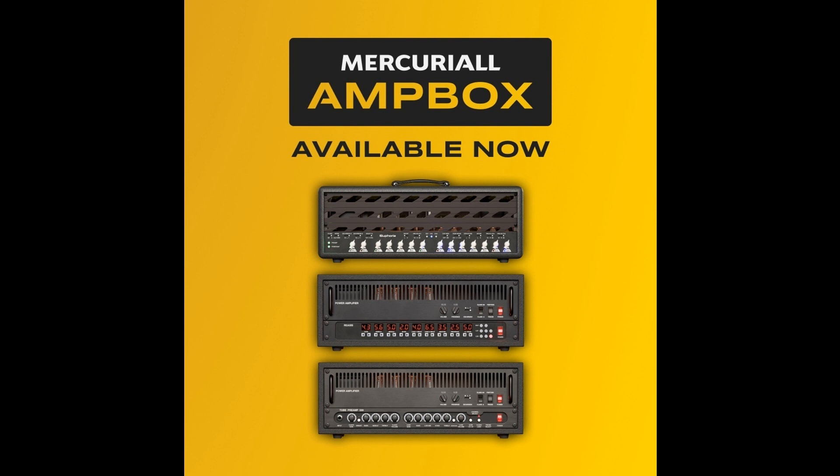Prices: Ampbox platform is free with the first purchase of supported amps or preamps. Any Ampbox amp full head is $89.99, or $69.99 for returning customers.